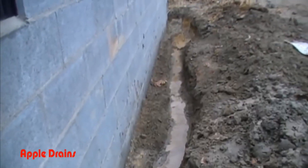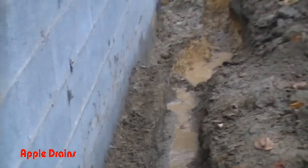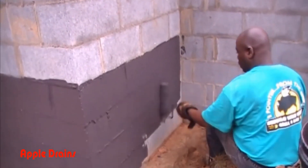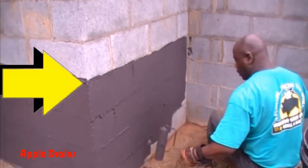Take a look — we can see we're right beside the footer. That's the secret: you've got to be right beside the footer, preferably beside, not on top. You can see just how much area we had to excavate. This footer was really overpoured. So now we're going to go ahead and put on the damp proofing, and this is a liquid rubber that we're using.